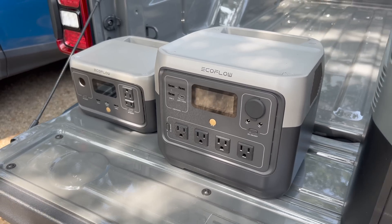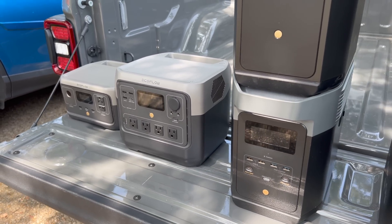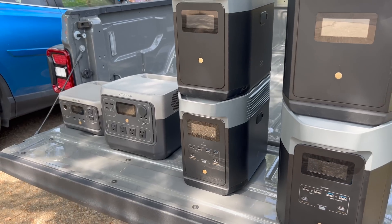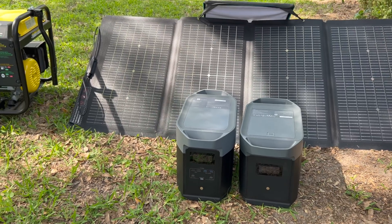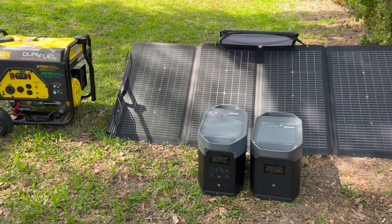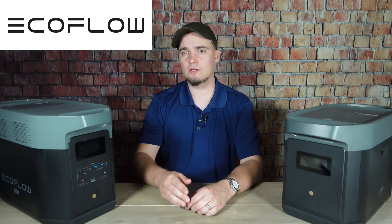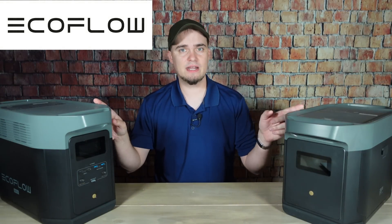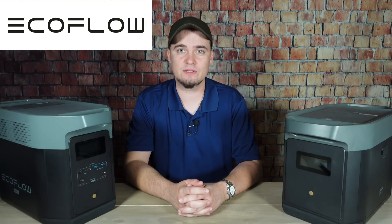But since then, I've had the opportunity to test out several solar power options and they really have caught up with generators like this in terms of what they can power and how long they can last. So today, we're going to be taking a look at how the EcoFlow Delta II Max stacks up against my personal dual fuel generator. And I'd like to thank EcoFlow for sending us the Delta II Max, an extra battery, and some panels for us to take a look at today and for sponsoring this video.